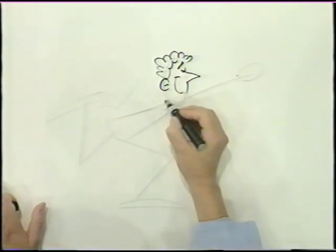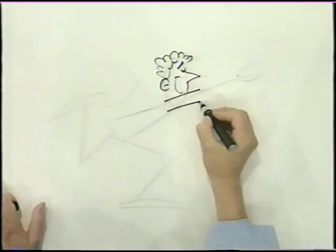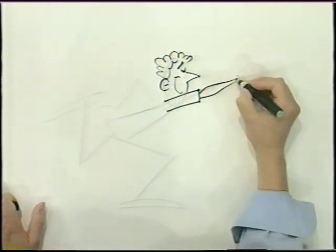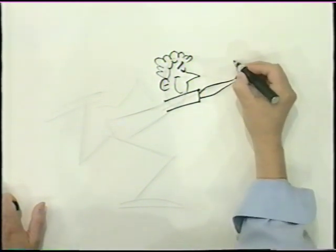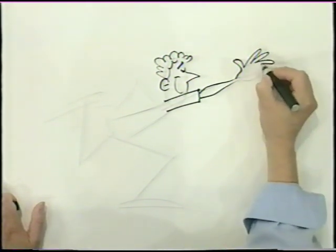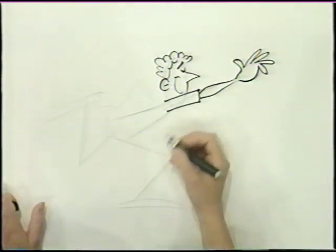Now, the stick figure — we're going to put his sleeve in, and taper it down to the wrist, like before. And he just let the ball go. So there's his thumb, and here's his fingers — one, two, three, four. And there's the rest of his hand.